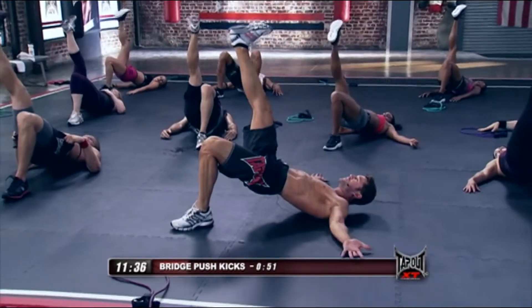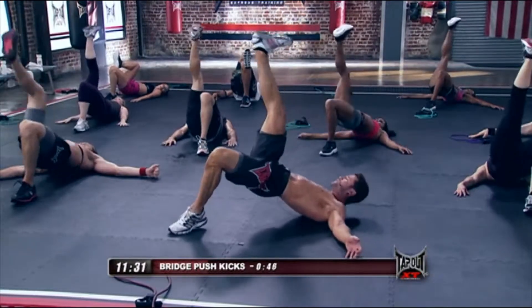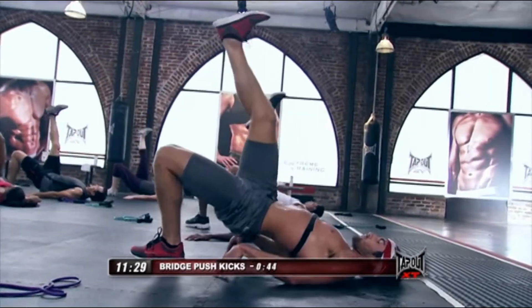Now, the ceiling's coming in. What are you going to do? Drop in, push it off. Drop in, push it off. Drop in, push it off.